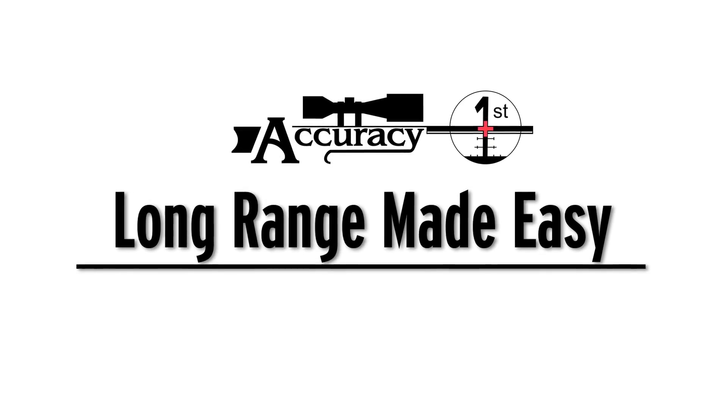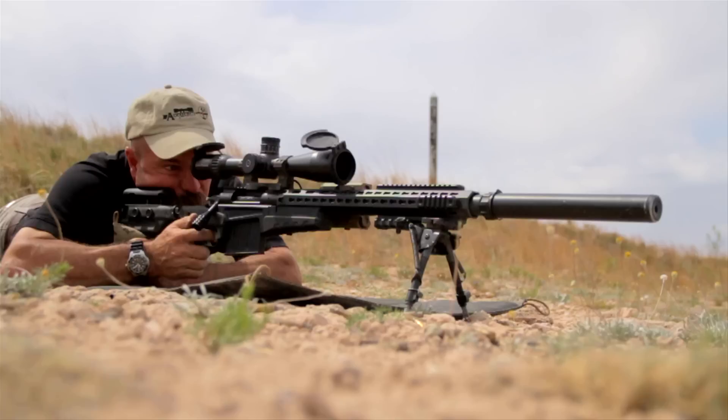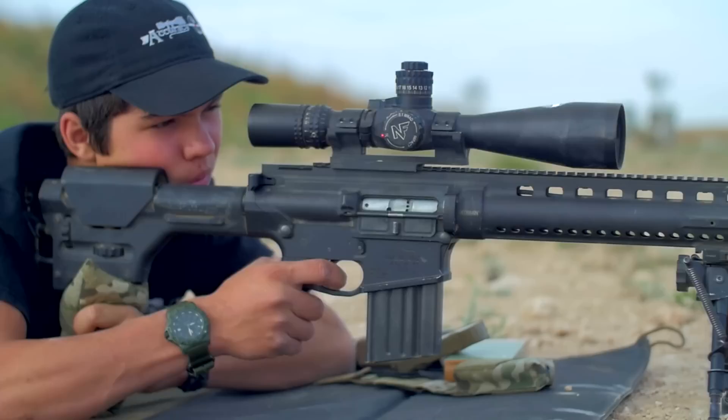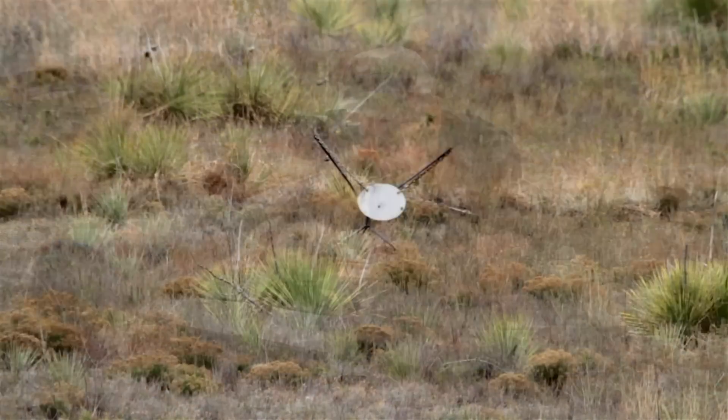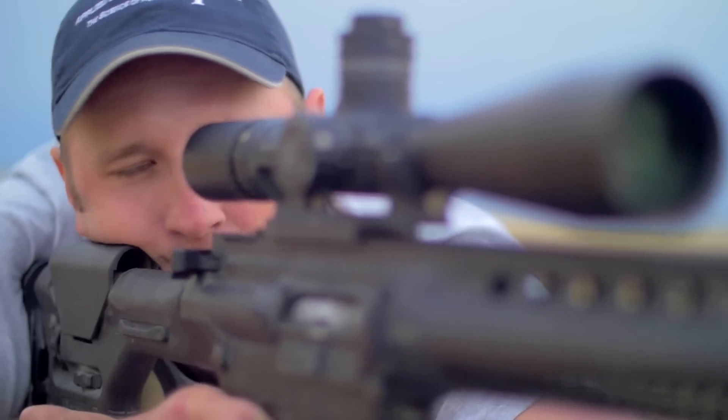There's nothing advanced in high-level shooting. Everything that we do is just a better understanding of the fundamentals.